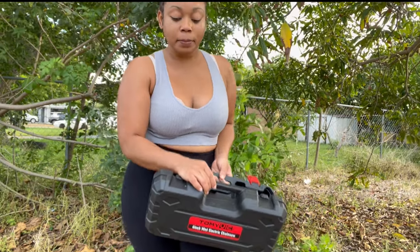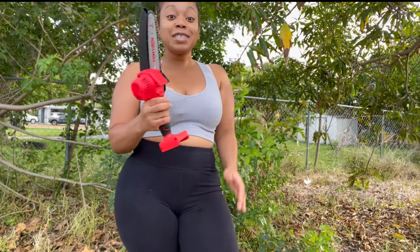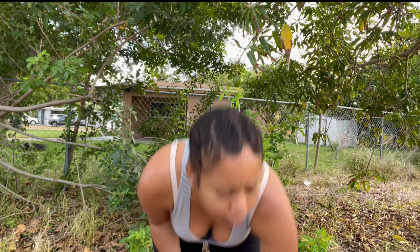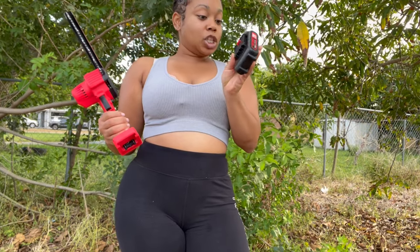It's a chainsaw, by the way. And we got her right here — this is a mini chainsaw, and it comes with two batteries, 21 volts at that. Let's see if they're charged, because I like me a good charged battery.